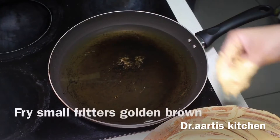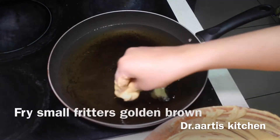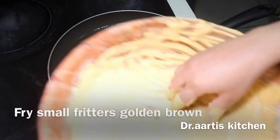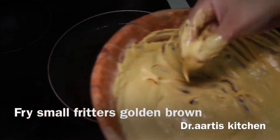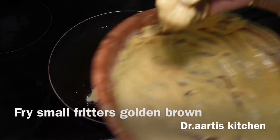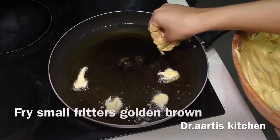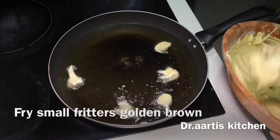When the oil is hot, fry the fritters golden brown on medium flame. Drop a little batter at a time into the oil with your fingers.